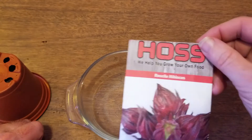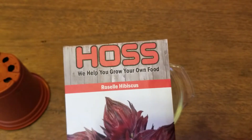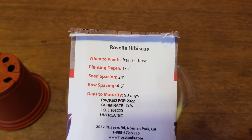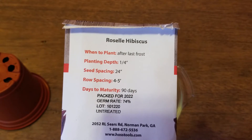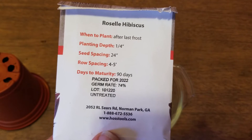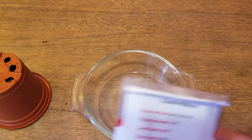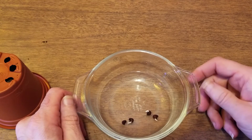We're going to try this — it's from Hass Tools, and they haven't done me wrong so far. If you look on the back of the packet, it says to plant after the last frost, a fourth of an inch deep, spacing of 24 inches, rows four to five feet. Days to maturity is 90. It also says the germination rate is 74%, which I'd say is true because we have three out of four that have sprouted.